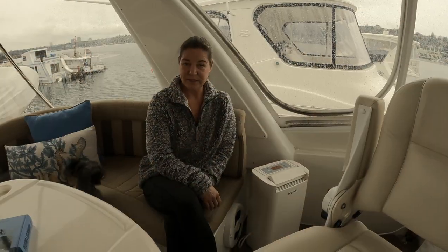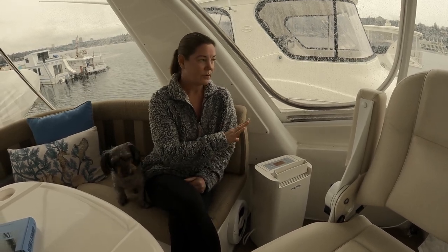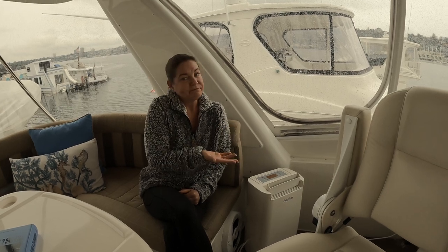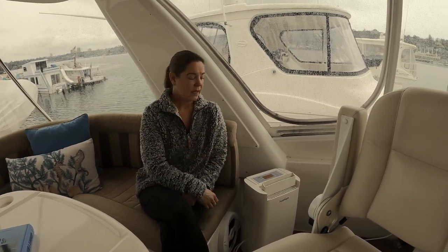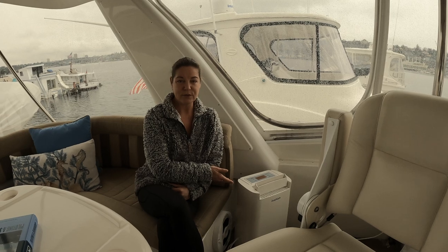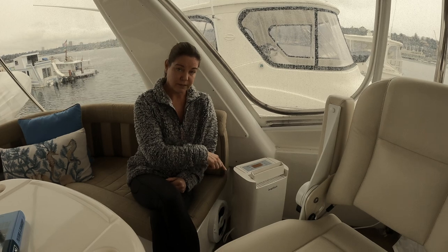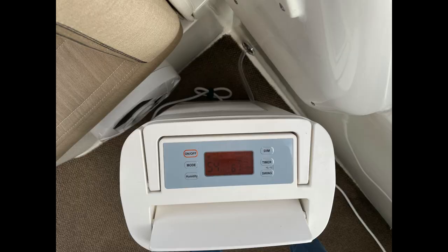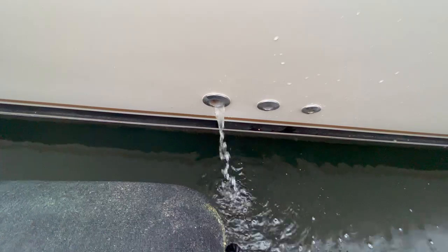One of the ways we deal with humidity is we have a dehumidifier, and we keep it up here on the bridge. There's a lot of moisture — it's cooler, and water will seep in; it's just part of a boat. You can set the humidity level to wherever you think is best for your location and your boat. On this particular model, it has a hose out the back, and there's a hole here so it just drips out the port side of the boat.